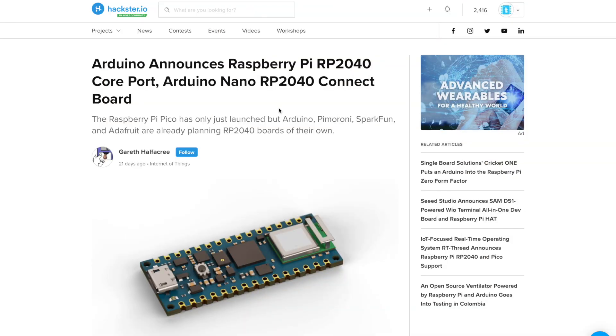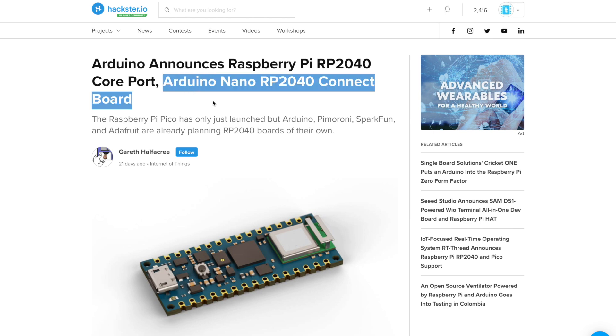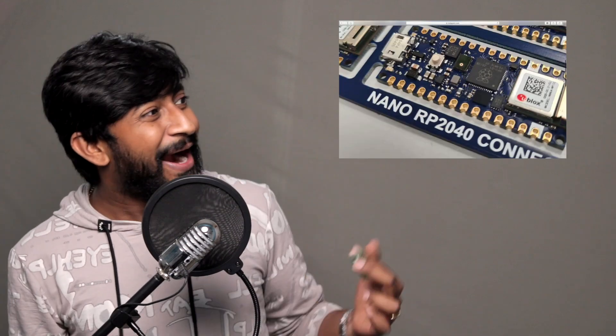Arduino Nano is a weak competitor with less RAM and less memory, but it still wins in one area: built-in EEPROM, which the Raspberry Pi Pico doesn't have. Arduino Nano was released back in 2008, and Pico in 2021 — yet Pico doesn't even support the Arduino IDE. However, Arduino has officially announced the Arduino Nano RP2040, based on the RP2040 microcontroller, which will support the Arduino IDE. That's great news.